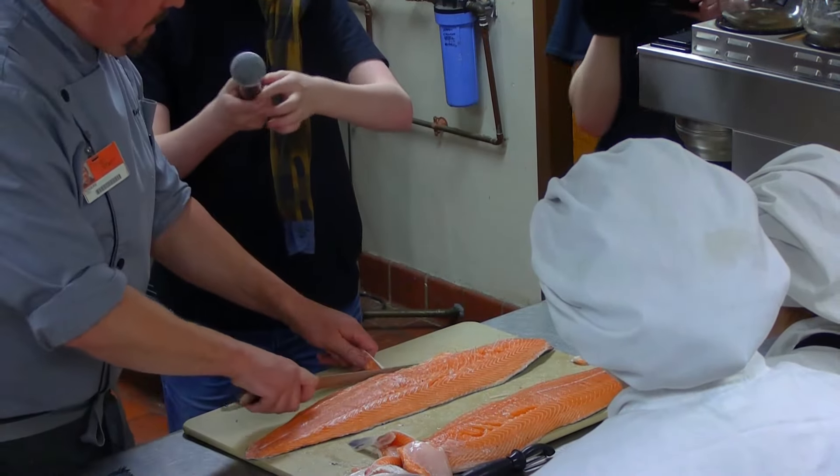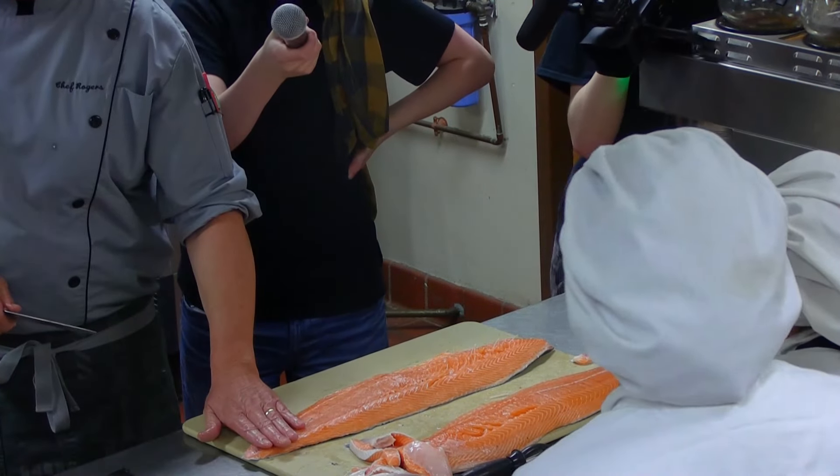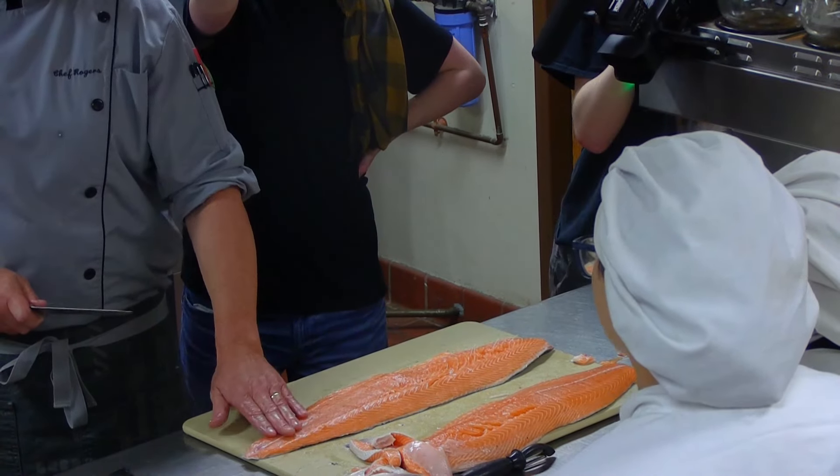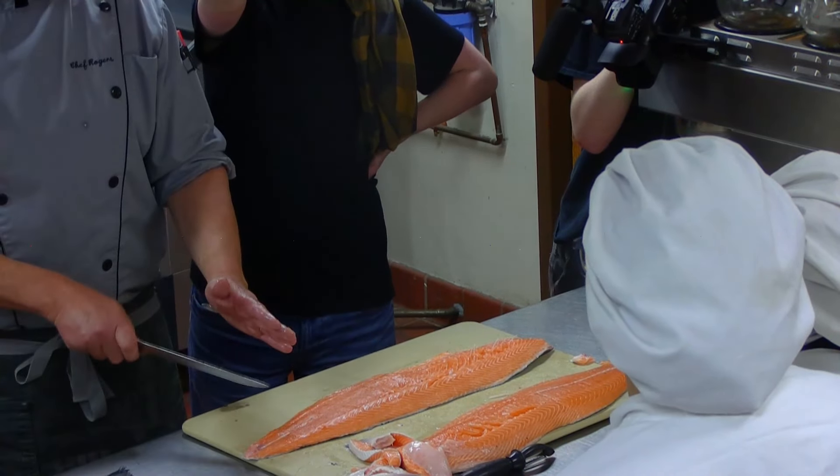I'm just going to trim a little bit more of that off. Contestants, I'm going to let you prep your own portions, but I recommend you get a scale, portion it, cover it with plastic wrap, and make sure all your portions are within a half ounce or so — so they look the same on the plate.